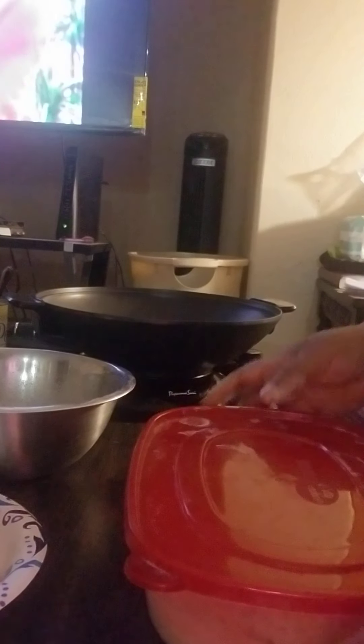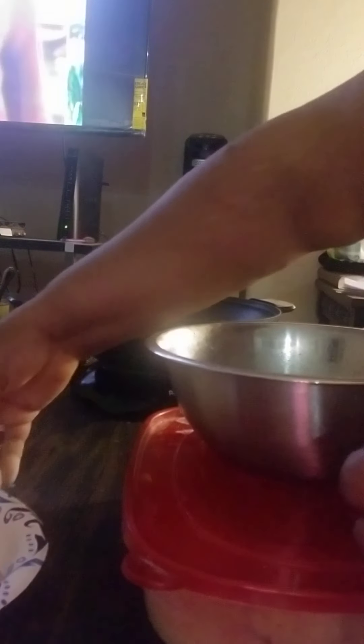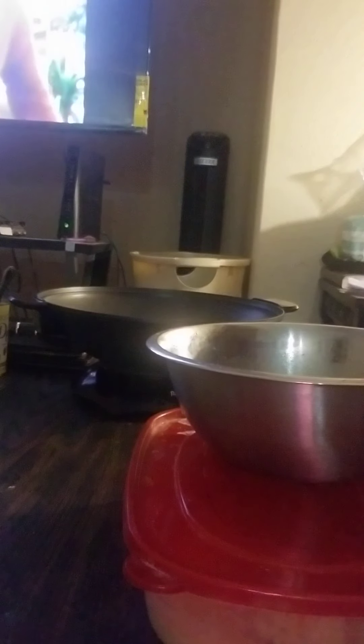And let it sit in there for a while so the moisture can go in. While that is soaking, we're going to take your mixture and I'm going to put my catfish into my egg batter.